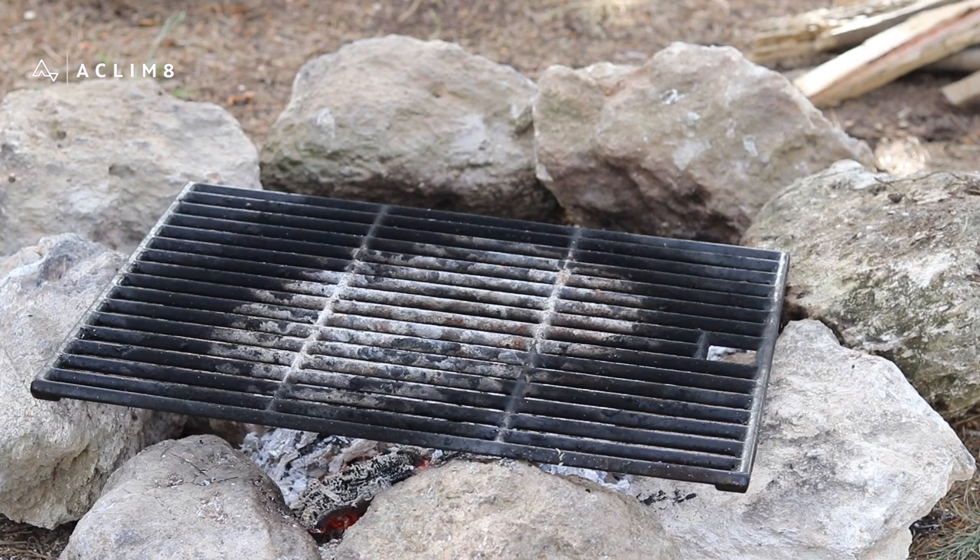Let your fire burn down to a fine ash and ensure it is completely extinguished.